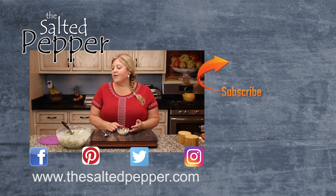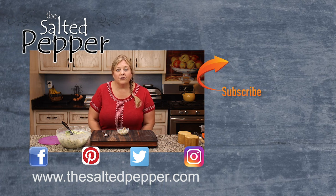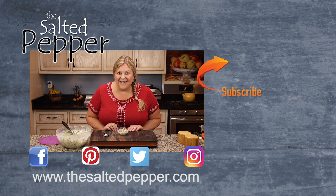I was thinking you could even add a little bit of cheddar cheese if you wanted to add another flavor and a little different color — a little yellow in there. So as always, make it yours and make it delicious.